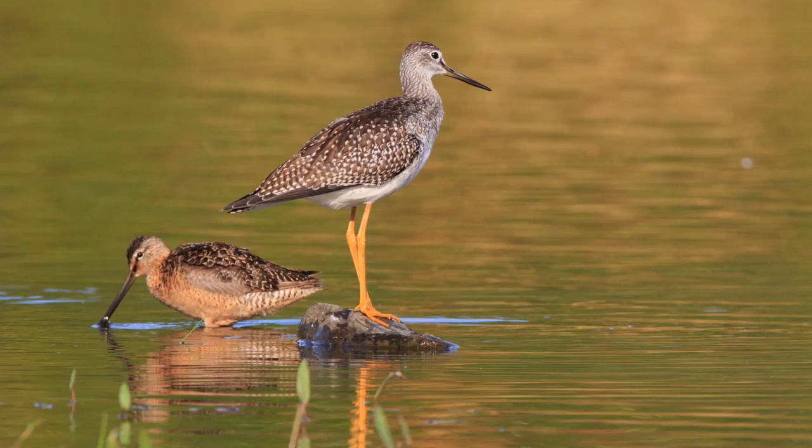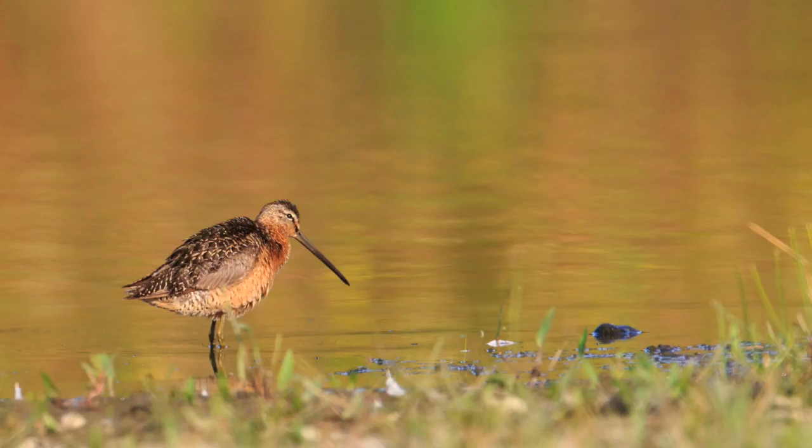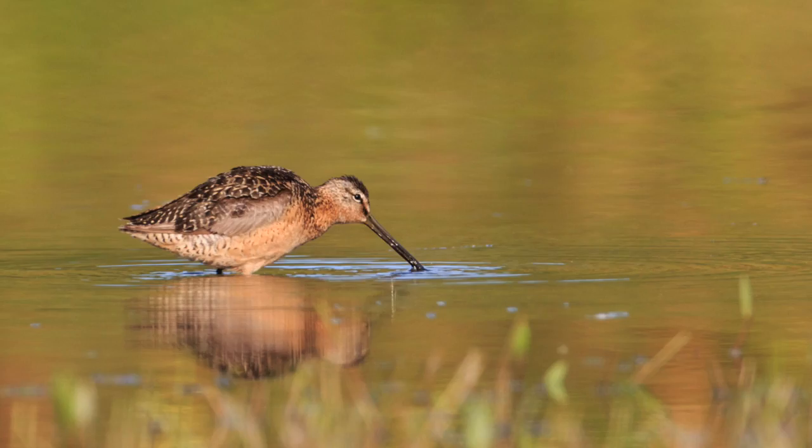A long-billed dowitcher walks by. Long-billed dowitchers are unusual in these ponds. This is a breeding plumage bird and it's migrating south — it's probably just going to stop at the pond for a few days. There were three of them and it was kind of special. It was pretty exciting to see and photograph these birds.